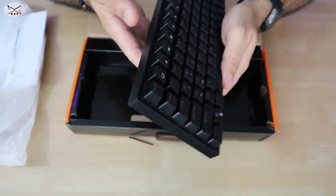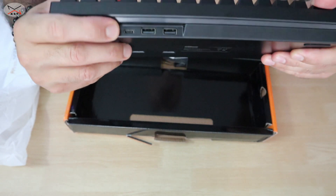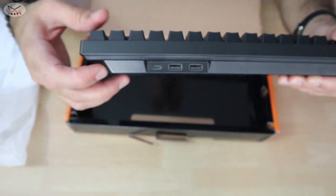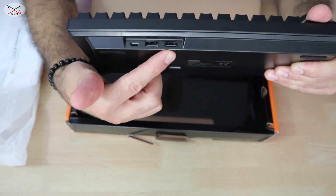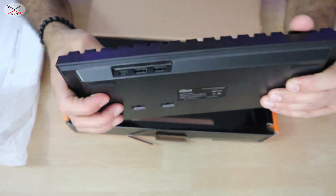On the side of the keyboard there is a USB-C connection and the cable is provided. The keyboard also has two USB-A outputs, so it can work as a USB hub, which is very nice.